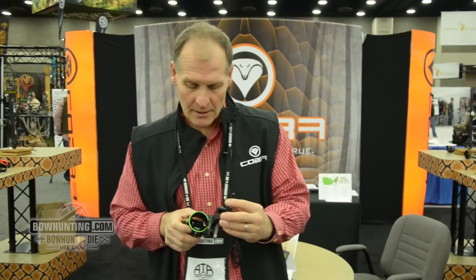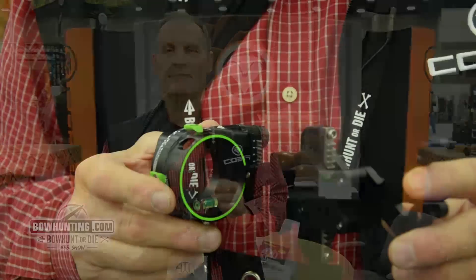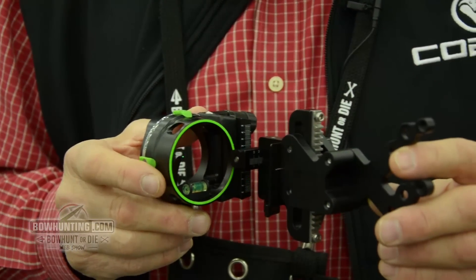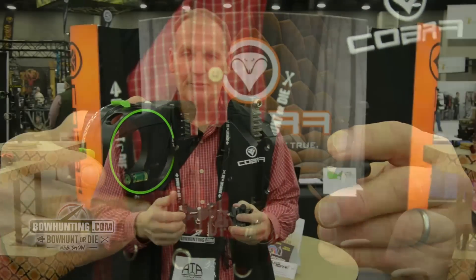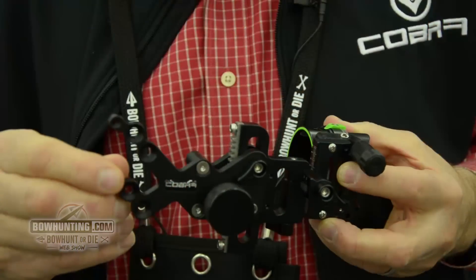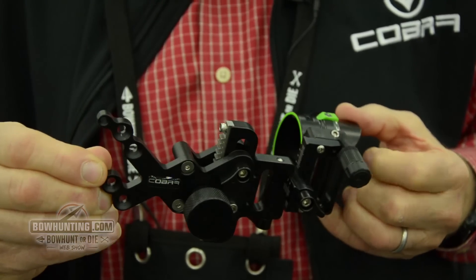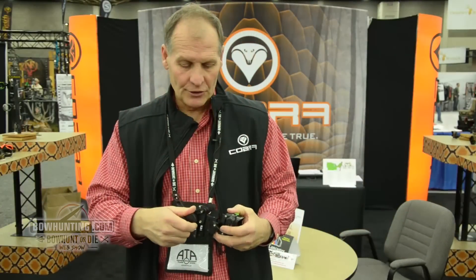This is a tool-less, adjustable rack and pinion sight. It's got all the features you need for hunting or your 3D market. It's got the smooth DOA dial, stainless steel rack with a brass pinion, so it's smooth as ever. It's going to come with tin tape so you can fit it in whatever distance you're shooting for.